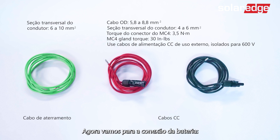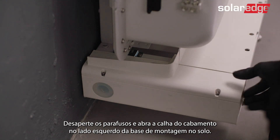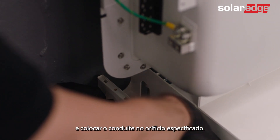Let's move on to wiring the battery. Release the screws and open the wiring gutter on the left side of the floor mount base. If using a conduit, you should remove the rubber grommet and place the conduit in the dedicated hole.